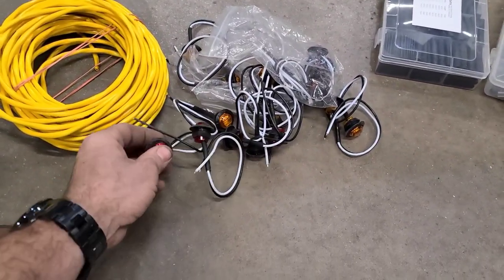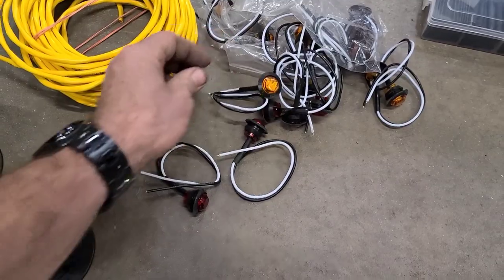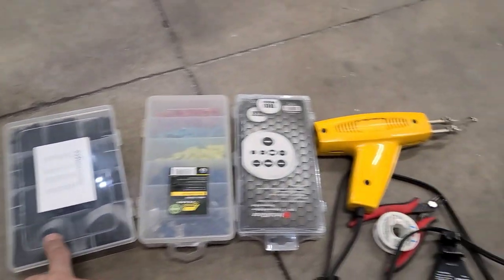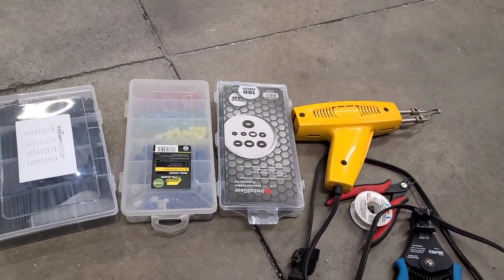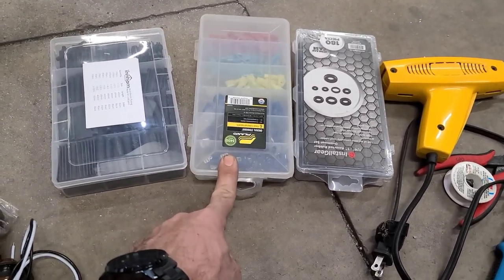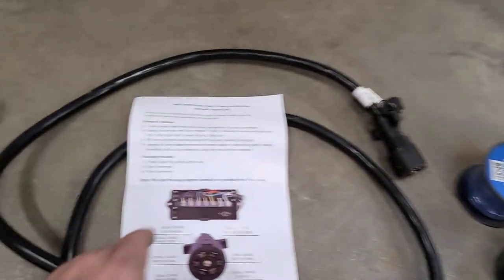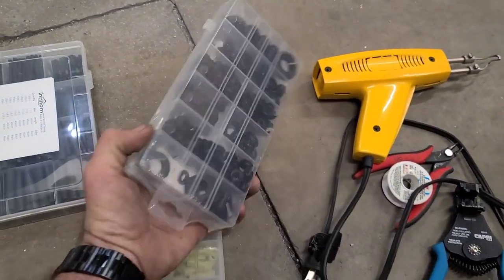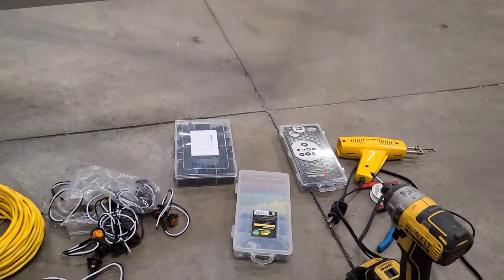These are my little side marker lights — these specific ones are the rear, and these ones are the sides. You need amber to the side and red to the rear. I have an assortment of heat shrink tube to go with the solder gun, because I'm going to heat shrink and solder all of these connections so they are as watertight as possible. Some different electrical connectors — mostly I need the ring connectors so I can hook them up to the bus bar. And I got an assortment pack of rubber grommets so I can fill the holes and have the wires protected so they're not rubbing on metal.